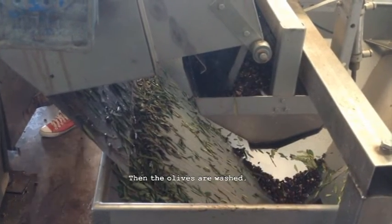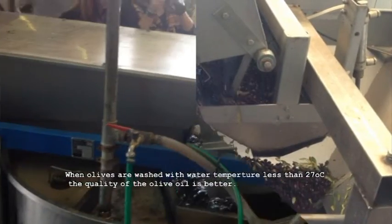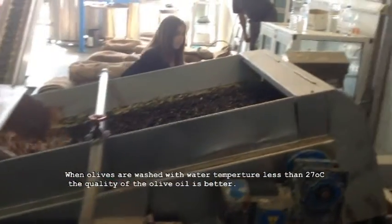Then the olives are washed. When olives are washed with water at a temperature less than 27 degrees centigrade, the quality of the olive oil is better.